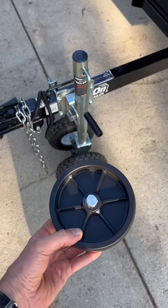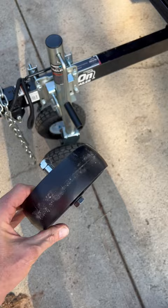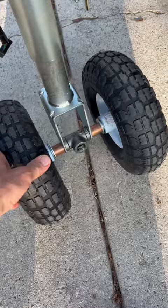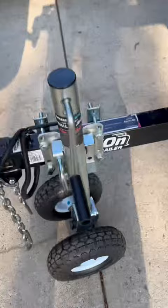Do you want to learn how to turn your normal wimpy trailer jack that's got one of these 6-inch hard rubber wheels? It's absolutely no good for rolling on anything other than purely flat and smooth concrete. I'm going to show you how to take one of these and build a double off-road pneumatic wheeled trailer jack.